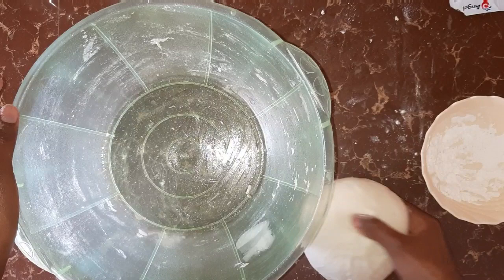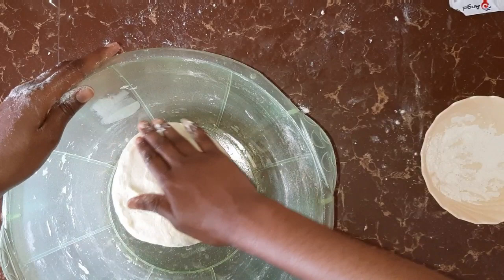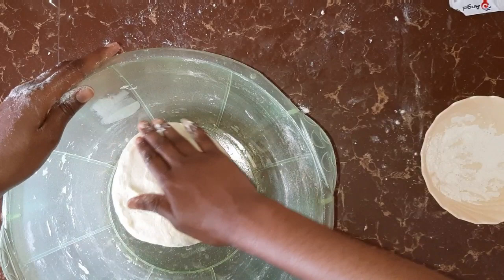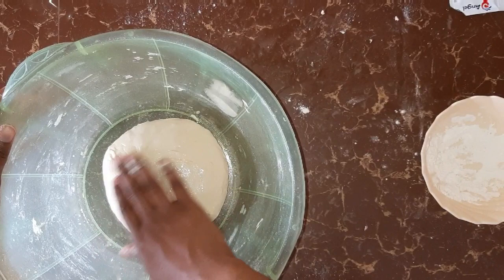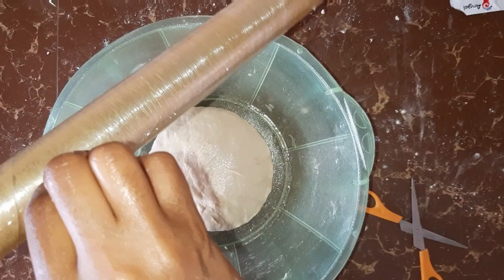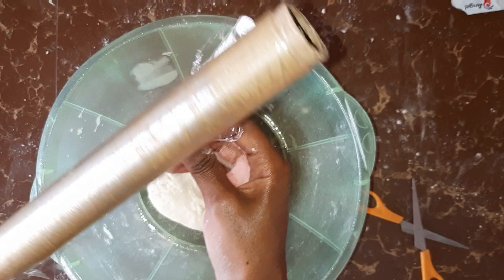Place the dough inside and oil the dough on top. Applying oil to the dough ensures that the dough does not dry out. The next thing is you're going to cover the dough with a clean cling film — you can use a clean kitchen towel or even a plate.